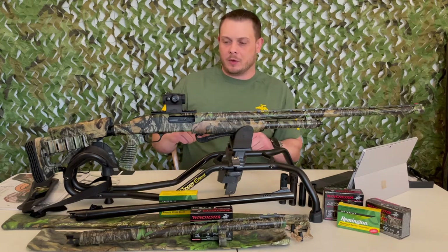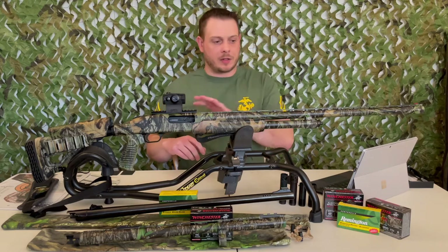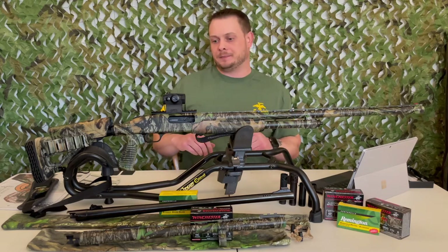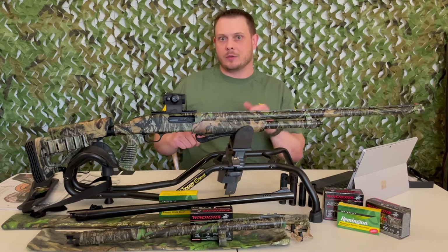If you don't have a torque wrench for that kind of work, I strongly suggest getting one. It's very important to use proper torque settings when installing parts on any of your guns. Disclaimer: I am not a gunsmith by any means, but I can screw some stuff together.